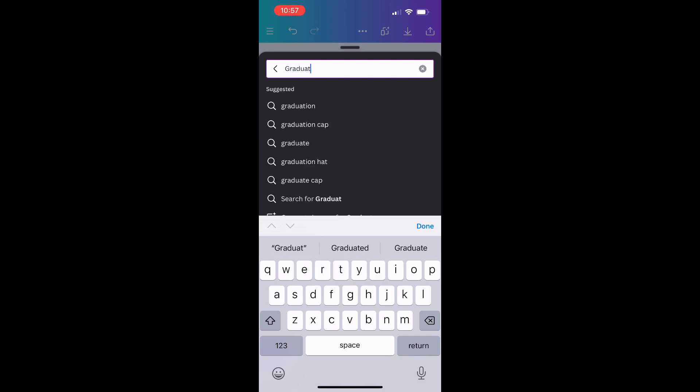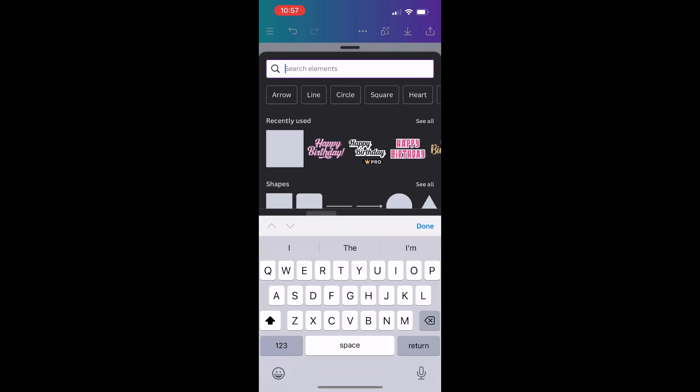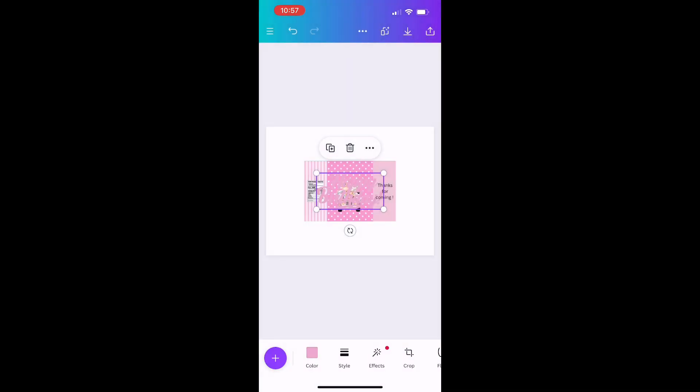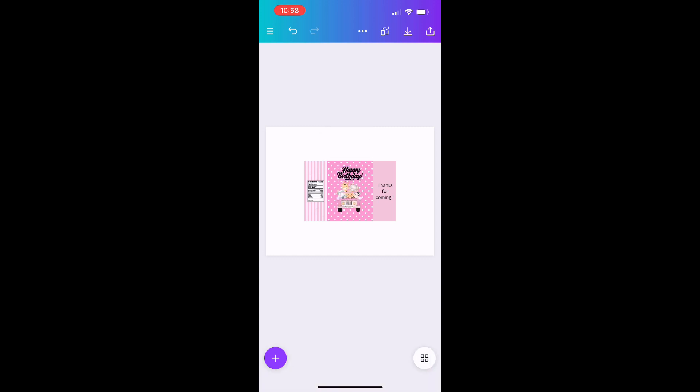For example, you can look up graduation elements — if you're throwing a graduation party or giving a customized gift, you can add the person's picture, the year they graduated, school colors, and more. Canva can do it all, and it doesn't have to be Canva Pro. Once I find the happy birthday clip art I want, I can change its color at the bottom — I'll make it black so it's visible — and place it on my design.